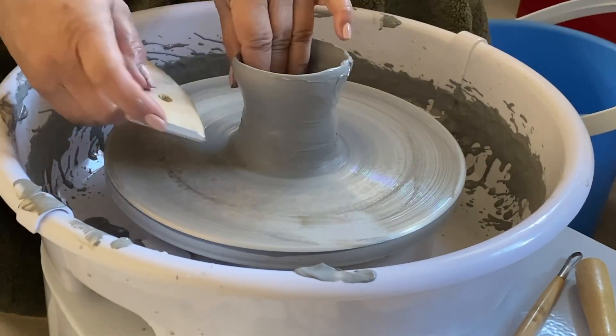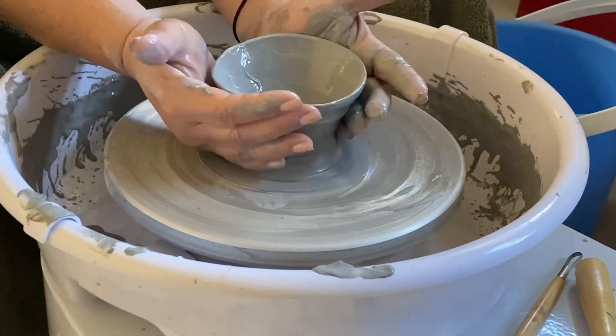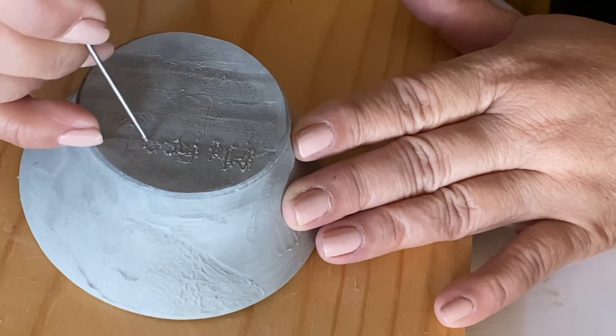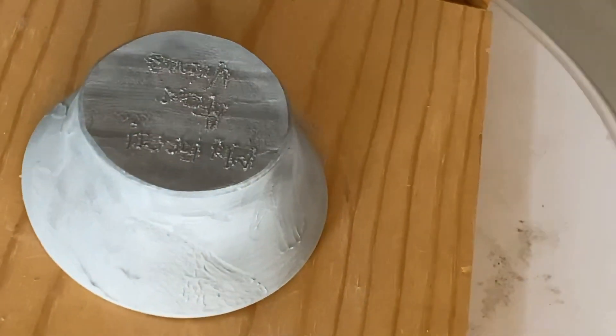It's beautiful! I have this rib — I don't even know how to use it, but I'm going to try. Now it's a bowl, back to a bowl. And I cut it off, and there's so much clay left — so much!